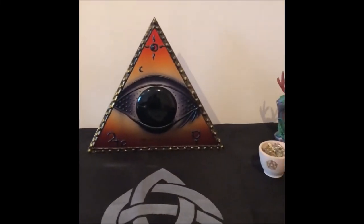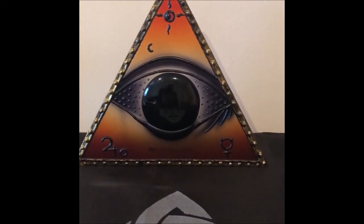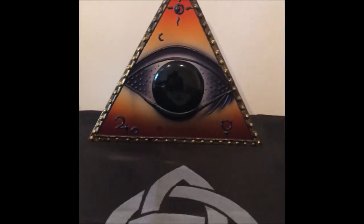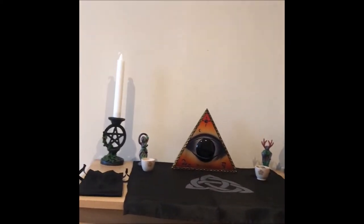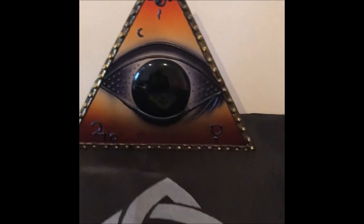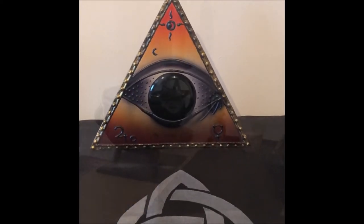The next thing I've decided to put on my altar is this beautiful scrying orb in this beautiful frame. This came in my Witch's Moon box very recently and because the veil is thinning it's a perfect time to use it — it's something I've not actually done before, so I thought we're going to have a go with it and see what happens.